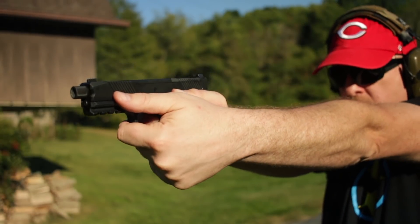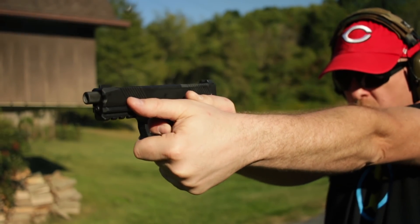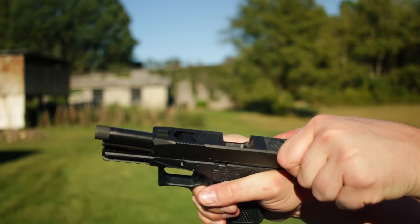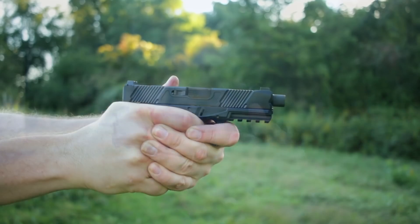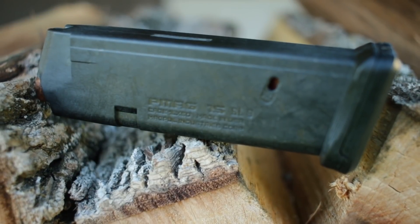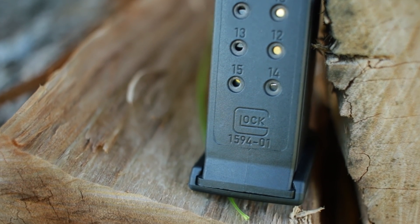The gun runs great — it feeds, fires, and ejects. It is a winner. I did have one consistent problem with one of the PMAGs: it just wouldn't run right, the gun wouldn't go into battery — but all other mags ran perfectly. I'm gonna blame that one PMAG and not the AA-19. I've always thought genuine Glock mags run better than PMAGs. Great question of the day: your experiences — Glock mags or PMAGs, or are they interchangeable?